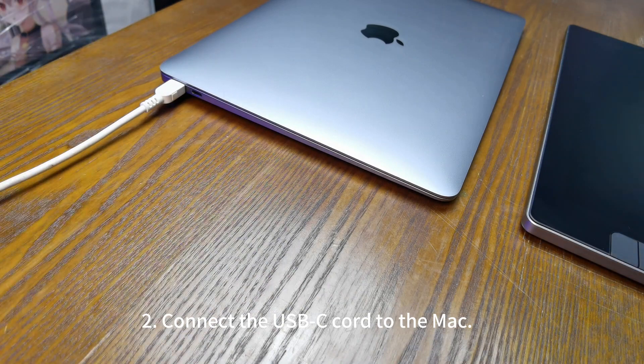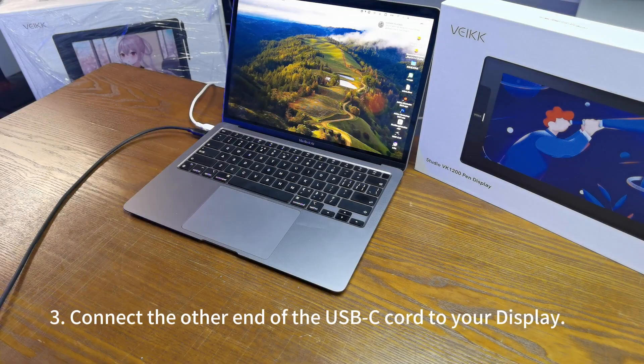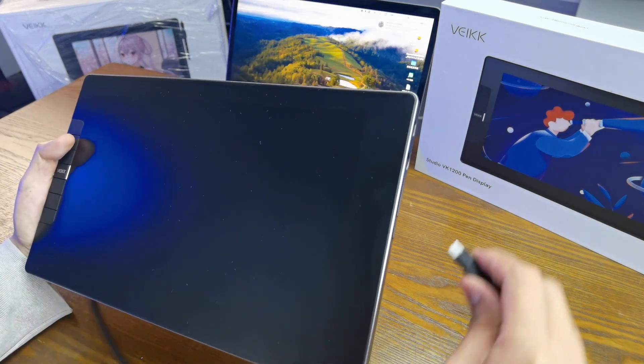2. Connect the USB-C cord to the Mac. 3. Connect the other end of the USB-C cord to your display.